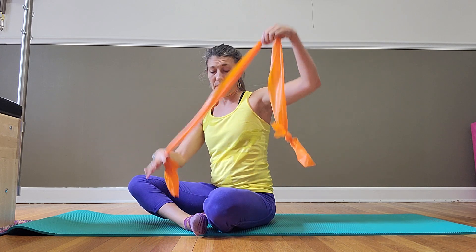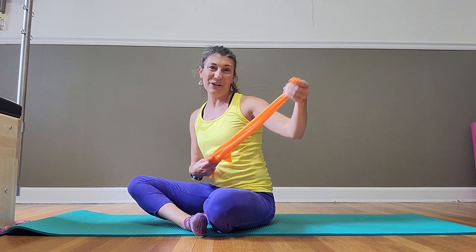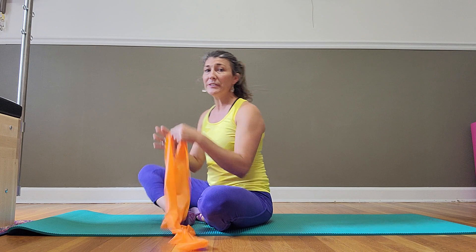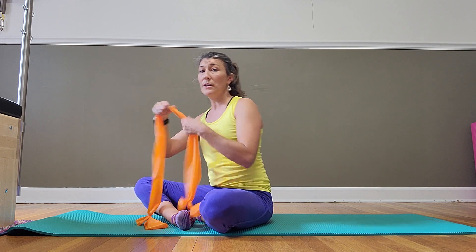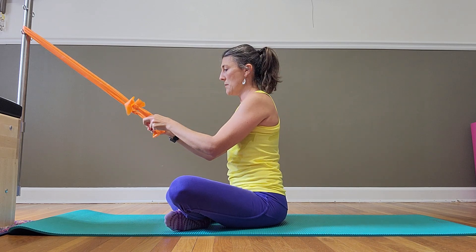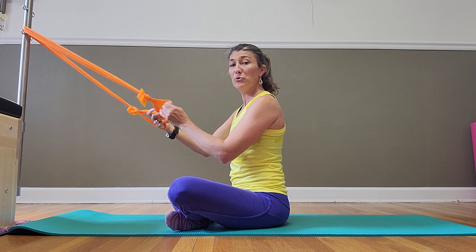I always tie loops at the ends of my bands. Like I said, you can — as mentioned in past videos — tie a knot in the middle, toss it through a door, and close the door on it so that the door frame and the door hold it steady. You're going to lay down on the floor for these. Fix it on something stable and sturdy like a doorknob, a bed post, or sometimes table legs work — anything that's not going to move when you pull on it.